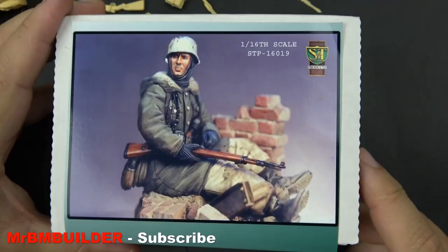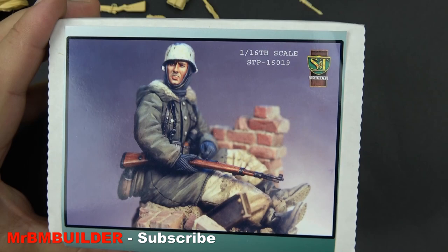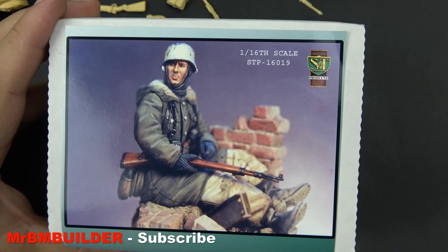Some of the best figures around — these S&T figures were for Germans in 1/16th scale, by Jim Sullivan and John Rosengren. There were a couple of other sculptors that did some work for S&T as well, but I think John did quite a few of them. Thanks a lot for watching guys, and I'll catch you later.